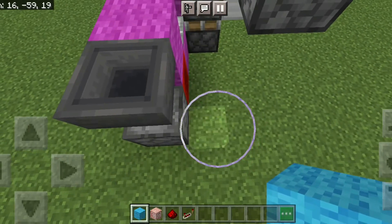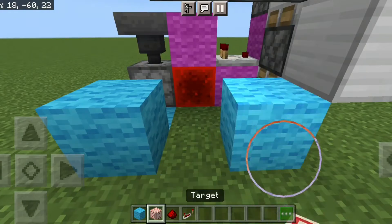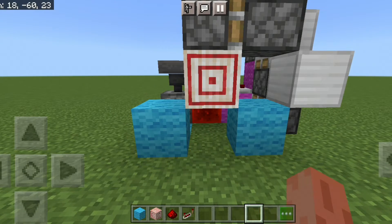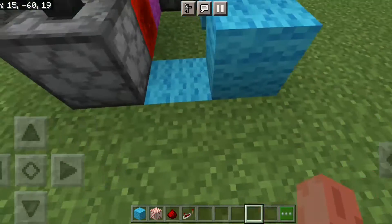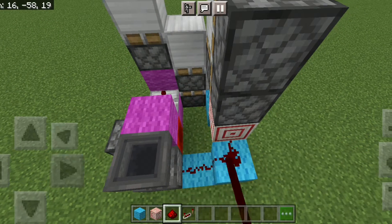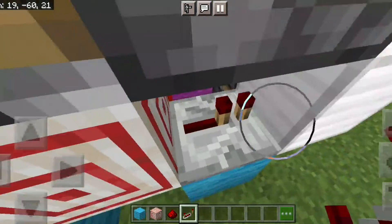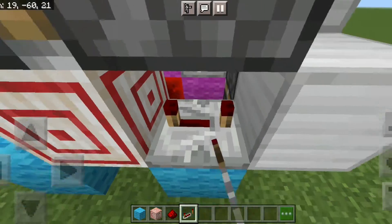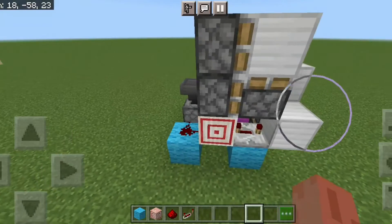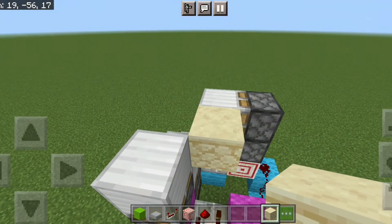Now we put one block there, one block there, then two blocks like this — a block right there and a target block in the middle. Then we put on two redstone dust right there and a redstone repeater on four ticks delay.